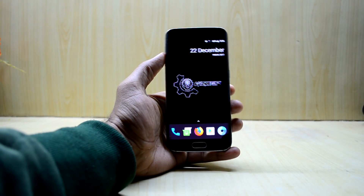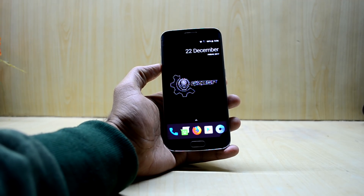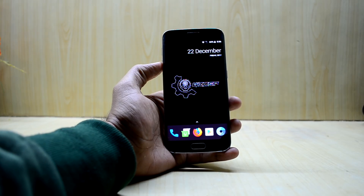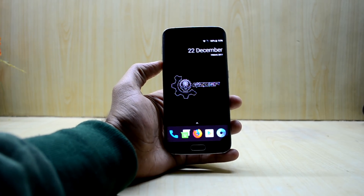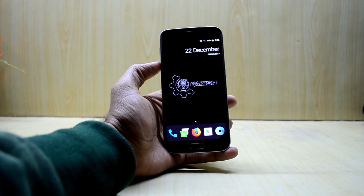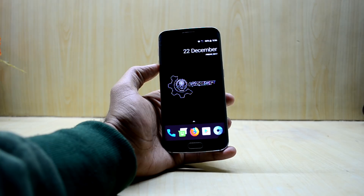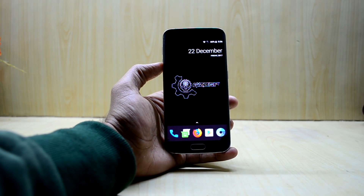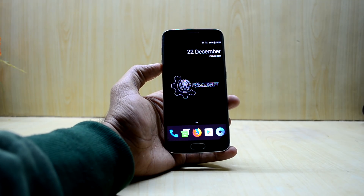Hey guys, welcome back to Tech Club. I see the next scenario after so many days — my exams are going on, that's why the videos weren't coming out. So today we're going to install the Super Stock ROM on the Galaxy S6 Edge. This is a great ROM. I was trying to search Android Oreo for the Galaxy S3 and the Galaxy J5 but couldn't find those, so if you know an Oreo ROM for either device, let me know in the comments.